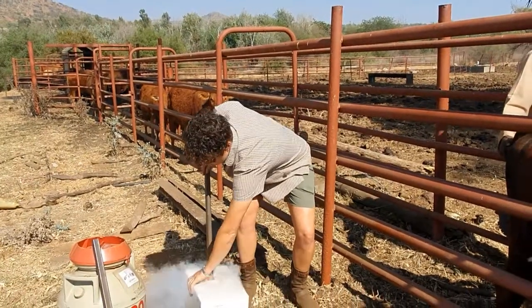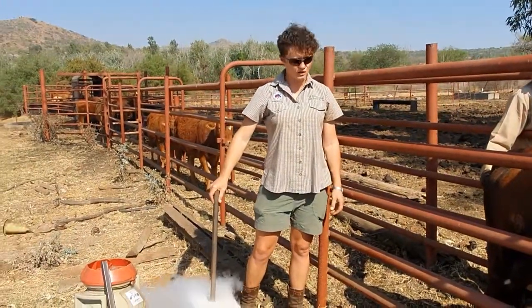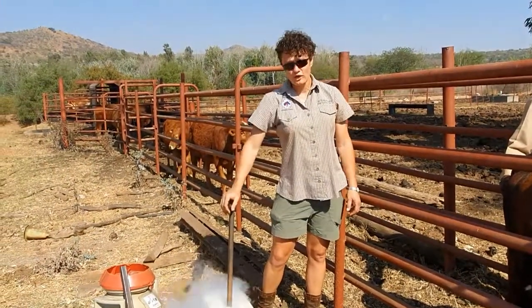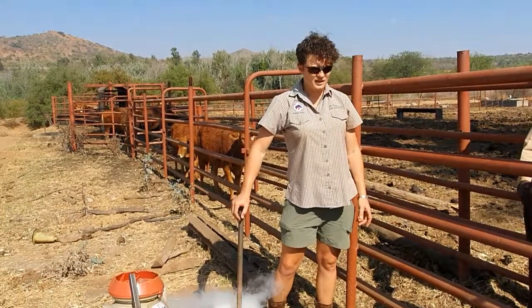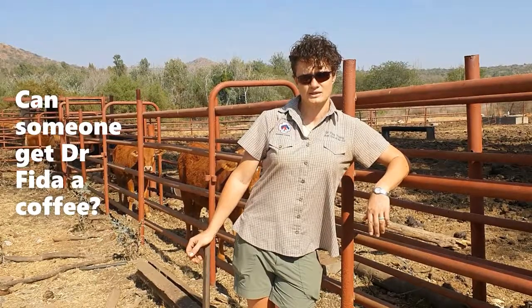So we put the brand into liquid nitrogen to make it very, very cold. I prefer liquid nitrogen because it doesn't stink. When we put it on the hair it's less damaging to the skin — we basically just freeze the hair follicle and then the hair comes back out white. The only disadvantage about cold branding is you don't have a fire to put your coffee on. But that's all.